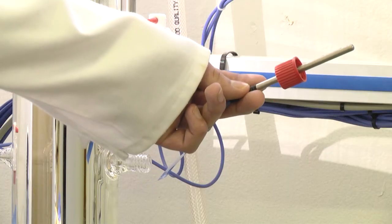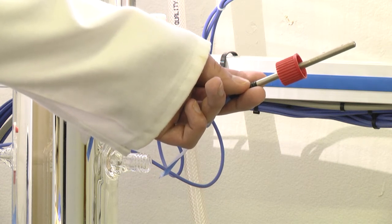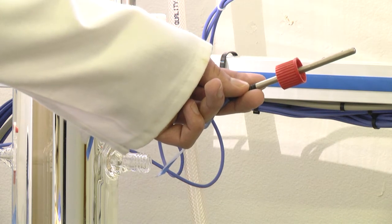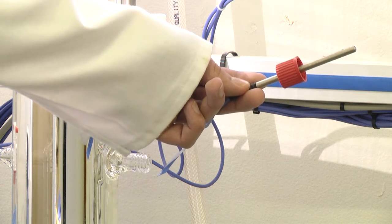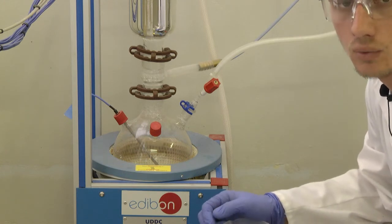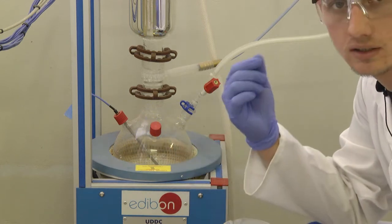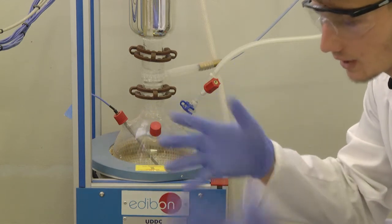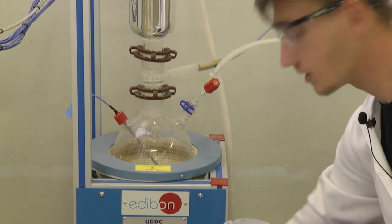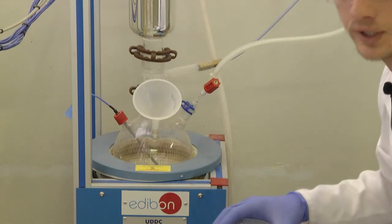This is an example of a thermocouple. A thermocouple works on the principle of two different metals causing a voltage fluctuation when there is a change in temperature. Before we start operating a distillation column, we need to ensure we have the correct PPE — namely safety glasses and gloves. I am now going to open the bottom and, for the purpose of this experiment, add one litre of water that we are going to dissolve.